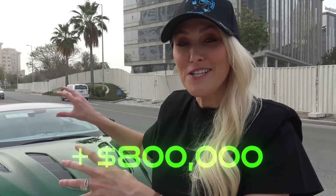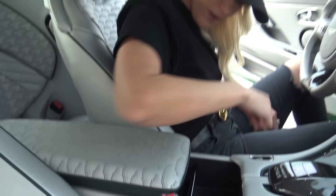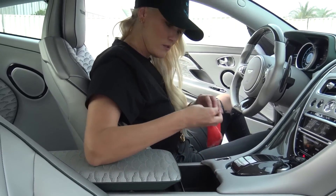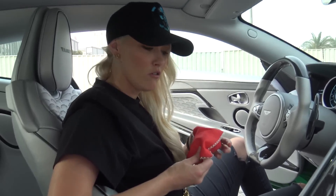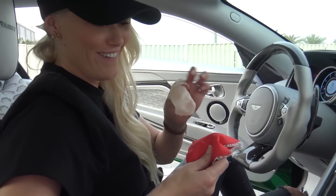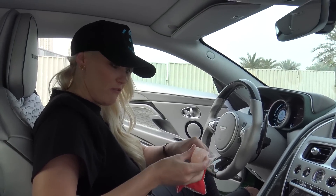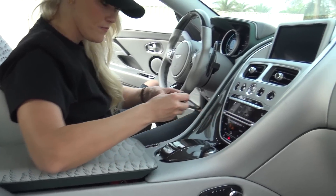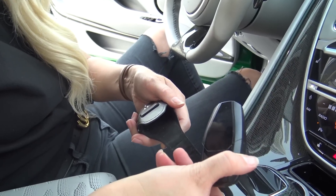This is the only one in the world because of everything they've done to it, including the engine tuning — this car now costs almost four times the original price of an Aston Martin DB11, going for over eight hundred thousand dollars. There's something inside here — is it cash? It's a rock — crystal, I think — maybe for good luck! We'll leave that in there. And here's the key, with a nice little leather pouch — Mansoury, all blacked out.